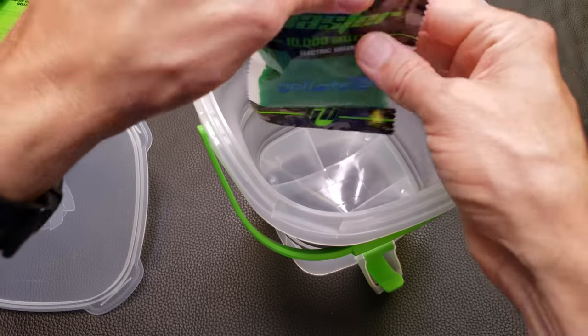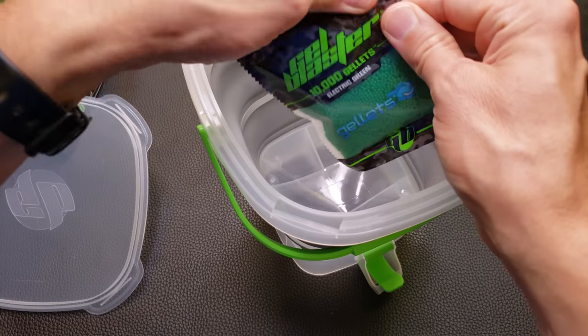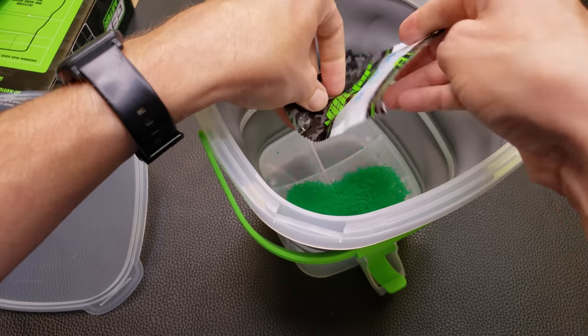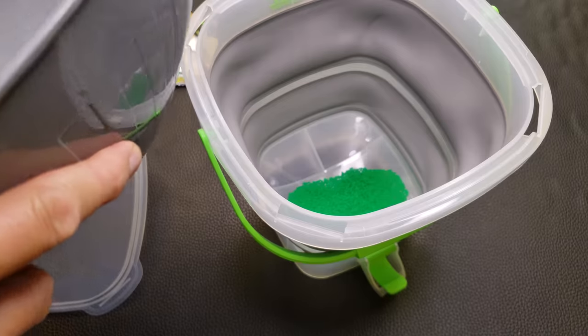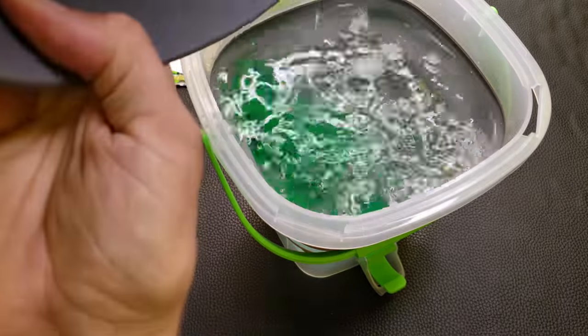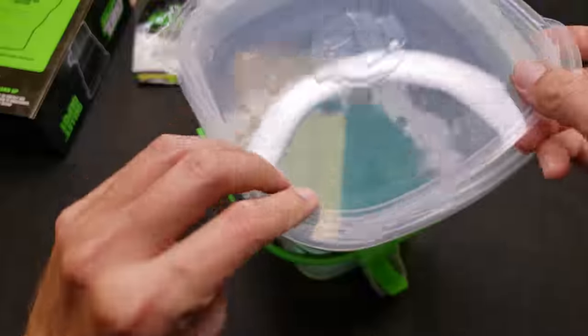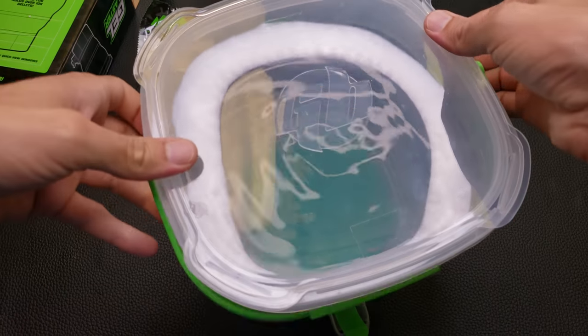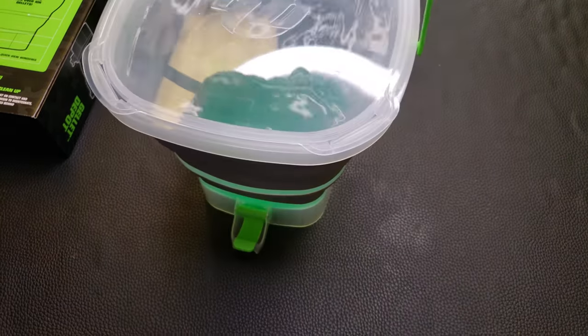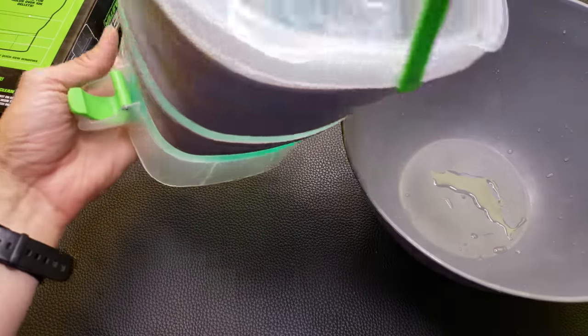These are 10,000 gel blaster gelettes that came with the Gel Blaster Surge. Rip the top off, pour them in, and add some water. Snap the top back on. So far, no leaks from the bottom — it seems to be sealing well. Let's see if the lid is also watertight.